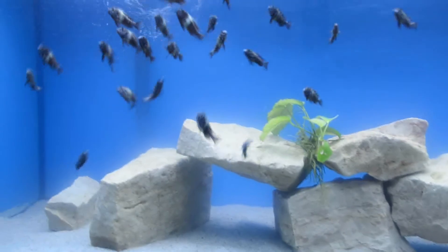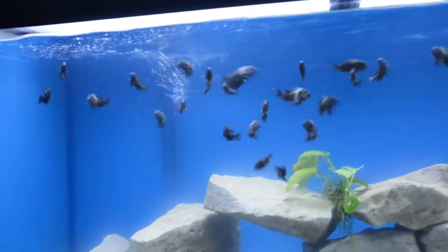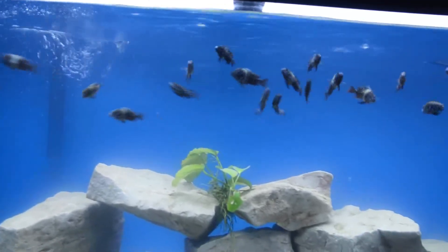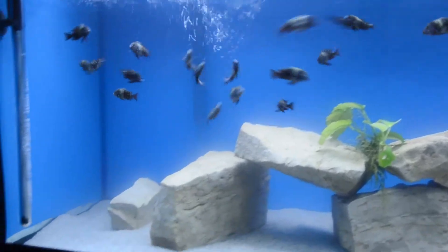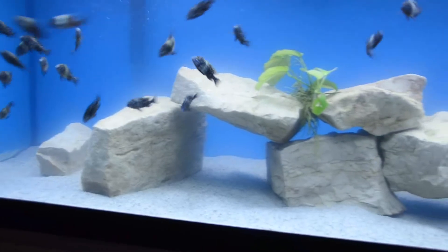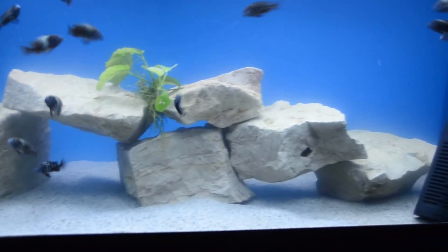I need some input on why my tank is so cloudy. You can barely see the AquaClear intake tube, and you can see a sheen coming off of the rocks, which isn't normal. Probably about the first two inches is clear, and the rest isn't clear. So if anyone has any input, I'll take it. Thanks.